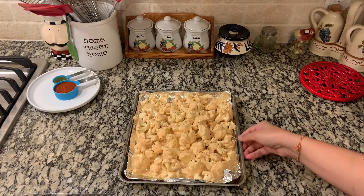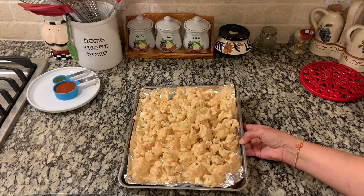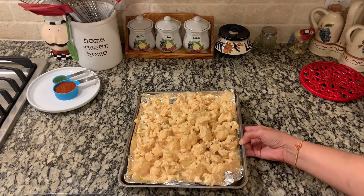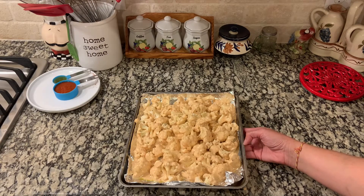Our cauliflower is all coated now and we are going to put it in the air fryer at 350 degrees. The temperature will vary according to your air fryer, so check what kind of air fryer you have and adjust the temperature accordingly.